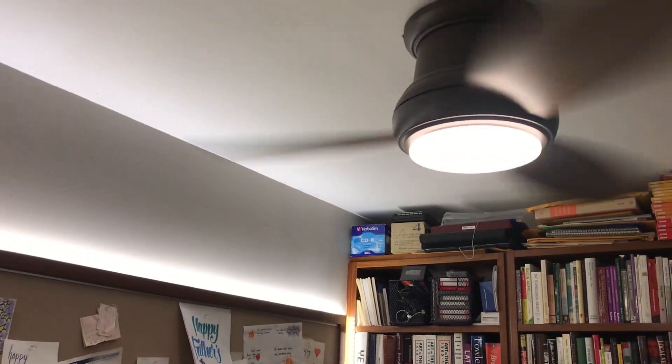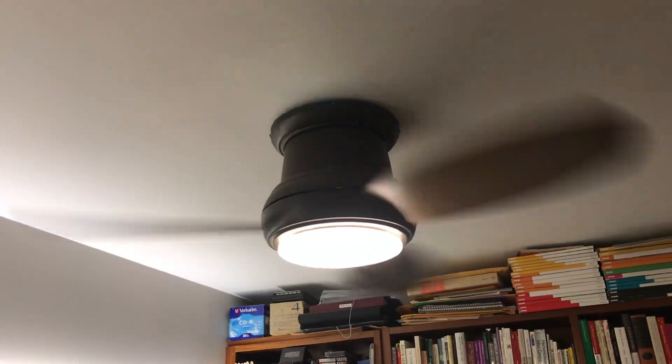This fan blows a good amount of air without wobble and is much quieter. The brightness range works well when the fan is on any speed.